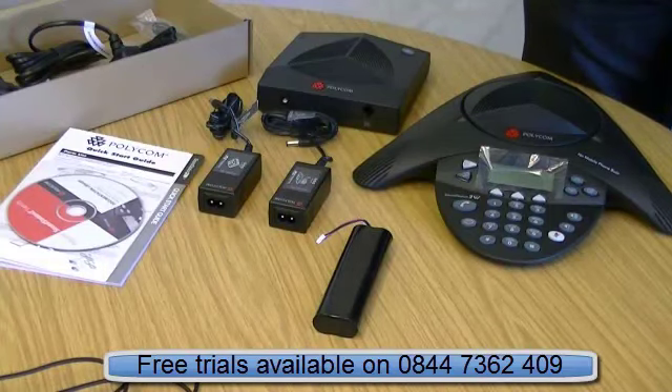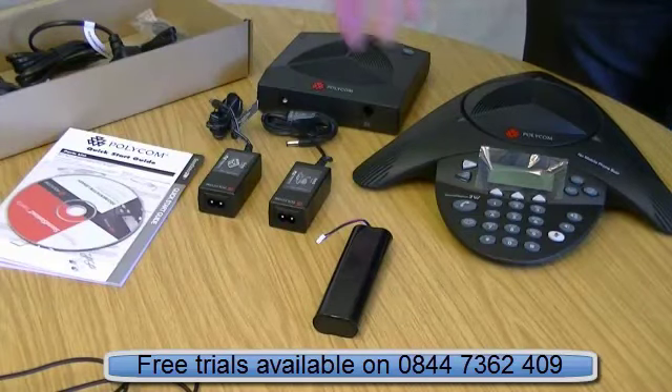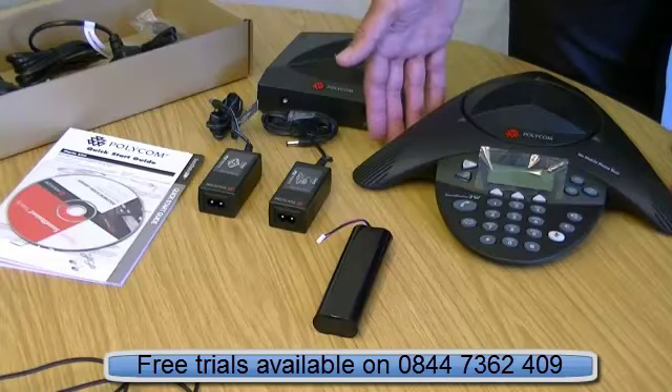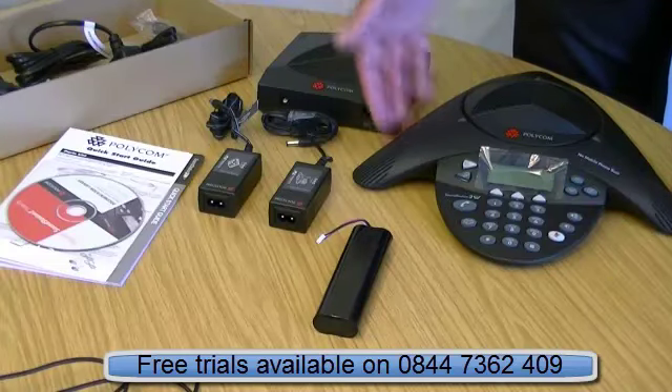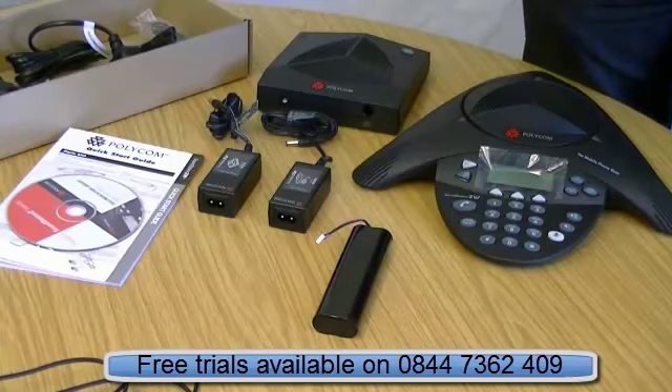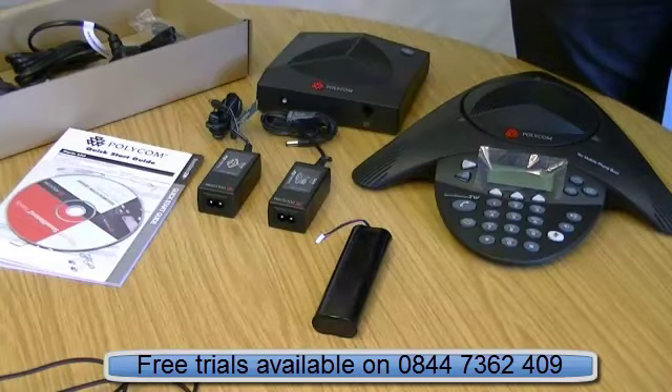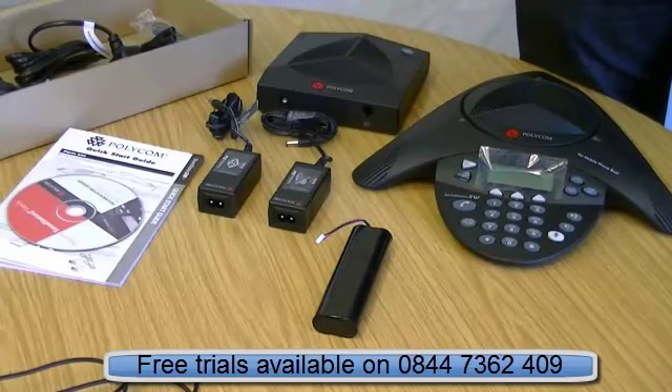So on the wireless side, you've got two versions. You've got the 2W, which is this one and is non-expandable, meaning you can't add the extra microphones. But for the main time, you're going to be quite adequate for your needs with six to eight people in a boardroom, working from around five to ten feet away — and it will still pick up.